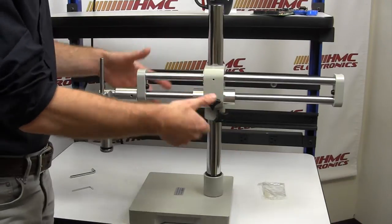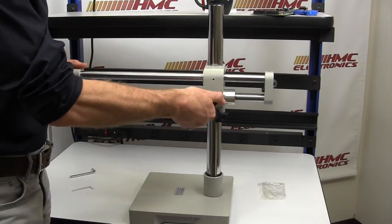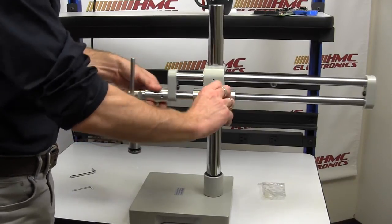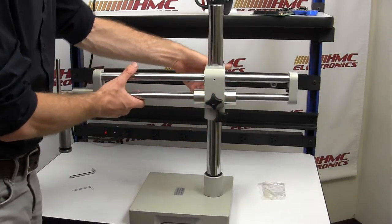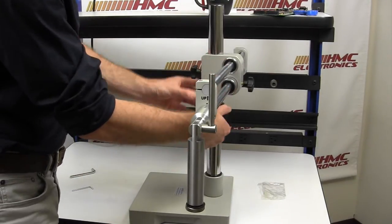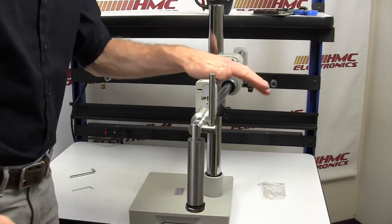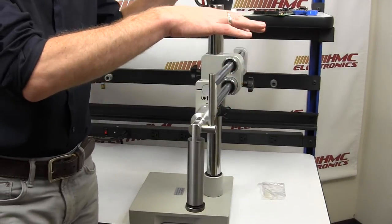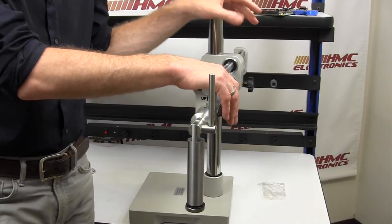It is now fully assembled. This one toggle bolt right here is your adjustment for how far forward and back, your horizontal. Your one toggle in the back is loosened and tightened. Your lock and collar staying pretty close, and it is all assembled. Less than five minutes to assemble a Luxo dual arm boom stand.